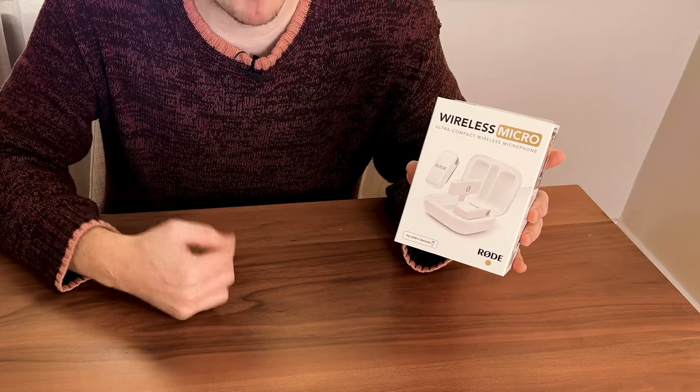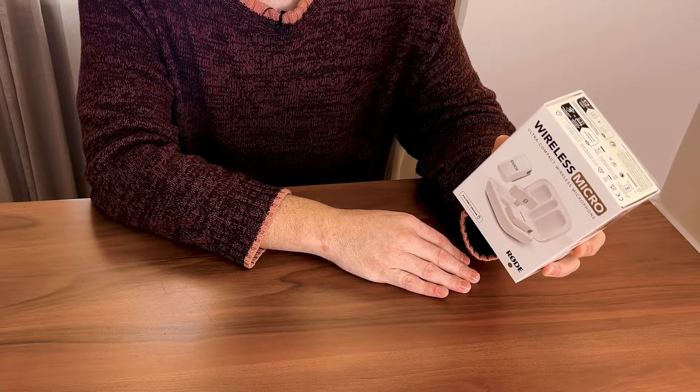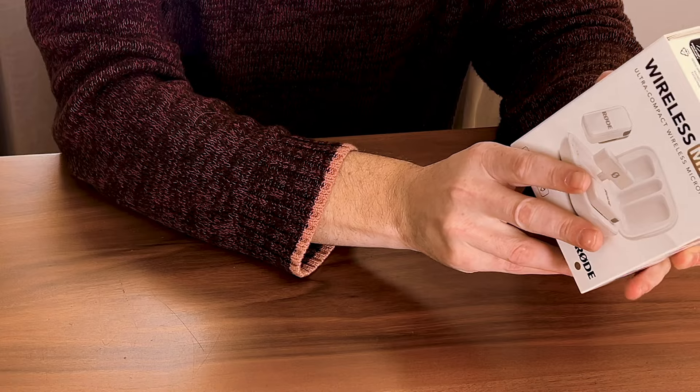Today I'm going to unbox a brand new Rode Wireless Micro. It's a microphone designed for your smartphone. We decided to get it in white, and it looks like it's just a lot smaller. Designed for USB-C smartphones, with gain assist, in-built microphone, and simple to use.